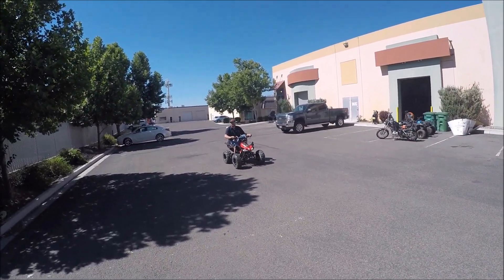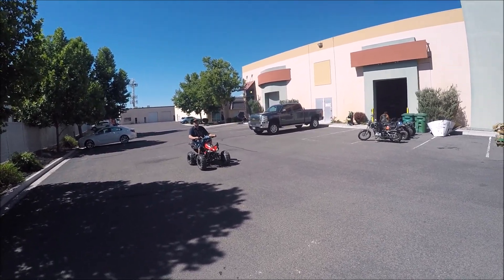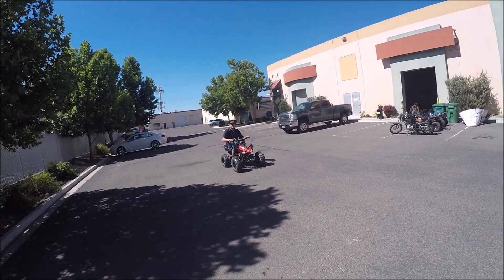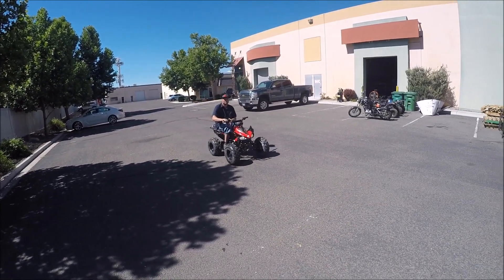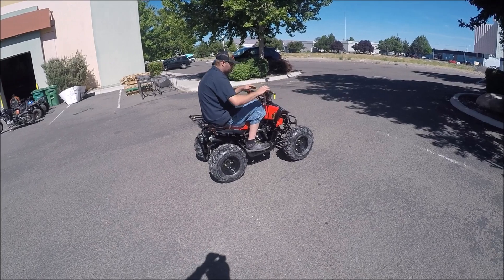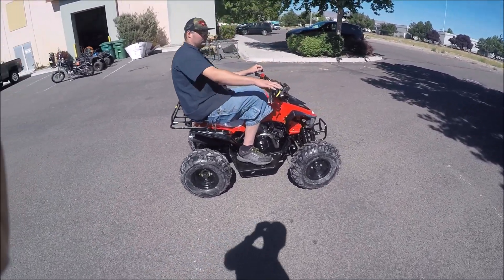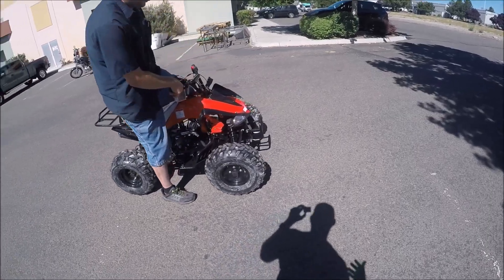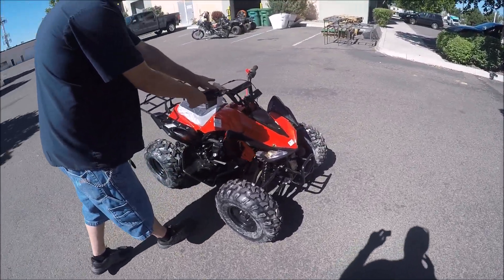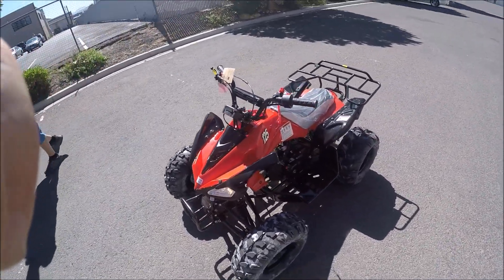That's the reverse gear, and now he's going forward again. So this gives you a quick review of the performance of the vehicle. Again, Adam is 6 foot 4, so this gives you an idea of the size — seat height is 25 and a half inches. Great for kids or youth. This is a beginner ATV.